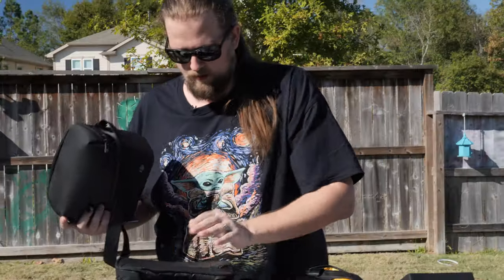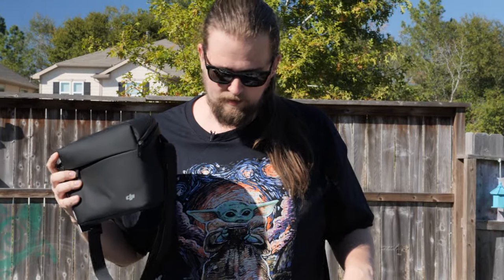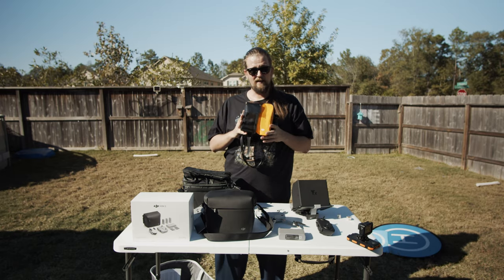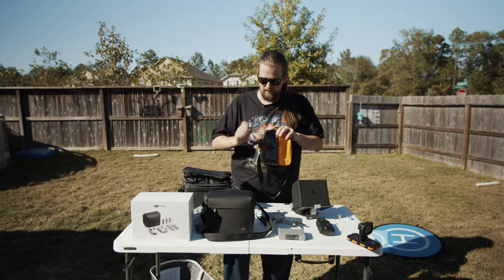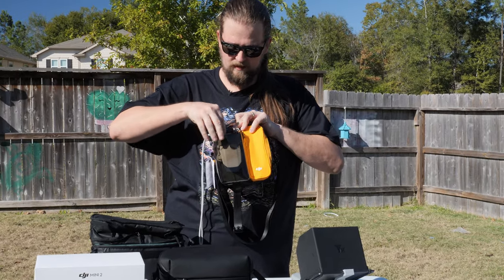Whether or not you get the Fly More Combo Kit, you're going to want a bag. The one that comes with the kit is probably the most useful. They also sell the Mini Bag Plus alongside it, but that's not very useful — with my Mini 1 it looks nice and fits, but there's barely any extra room.